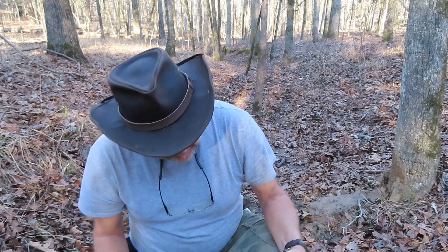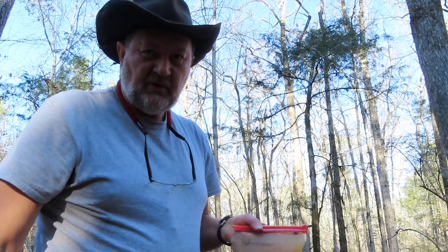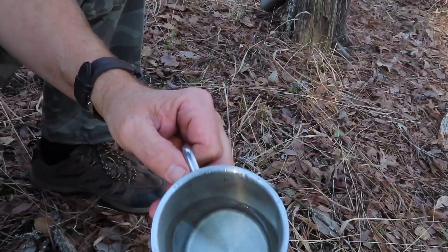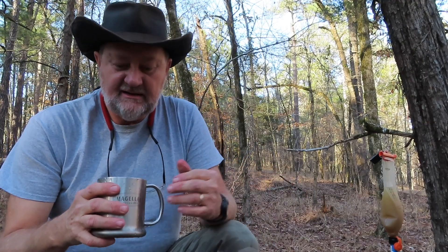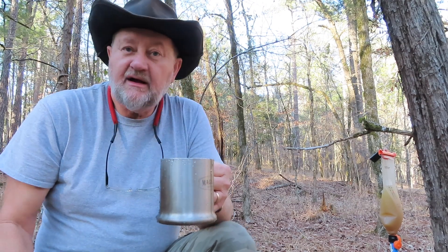That little hole filled up pretty good — that's 2 liters. Now, is it dirty? Well, yeah, but I'm going to run it through my filter. If it doesn't clog up it will be a miracle — it may need to be backwashed a little bit. That is some cold water — even though the air temp today is good, the ground is still cold. Remember, it's wintertime. We just had several snows and sleets here. That's a typical day in upstate South Carolina in the middle of winter when it looks like spring.